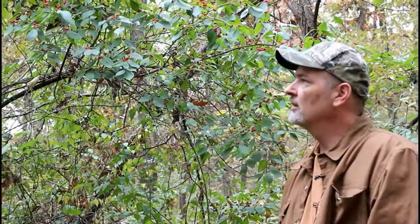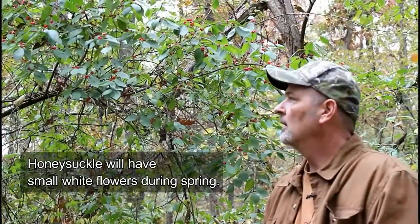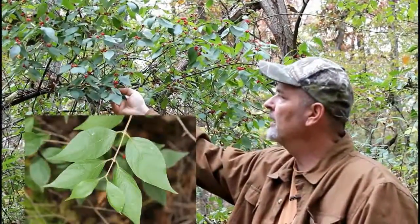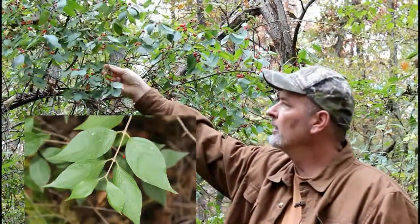The Asian bush honeysuckle is one of the last plants to drop its leaves in the winter, and they're easy to identify. They have dark green leaves, normally paired up on the stem, and you'll notice here in early fall bright red berries.